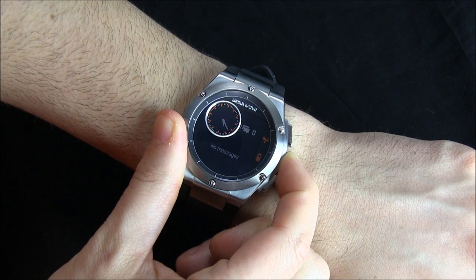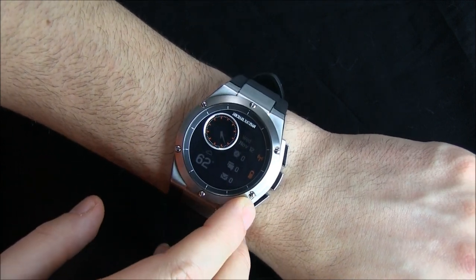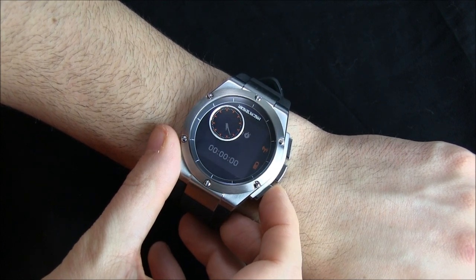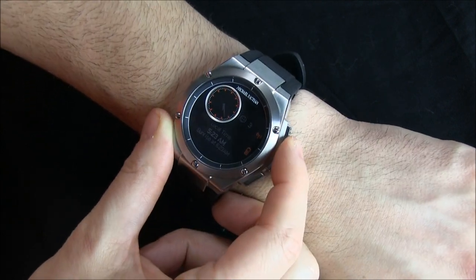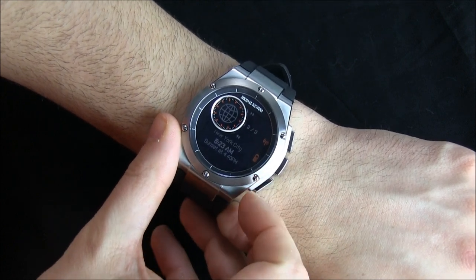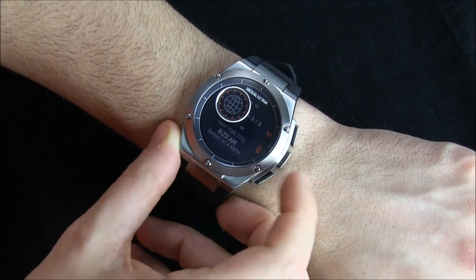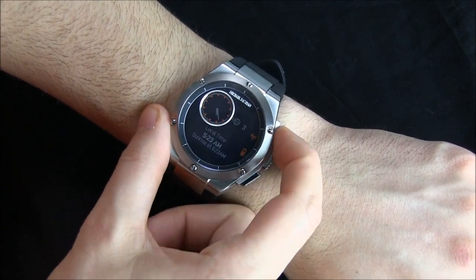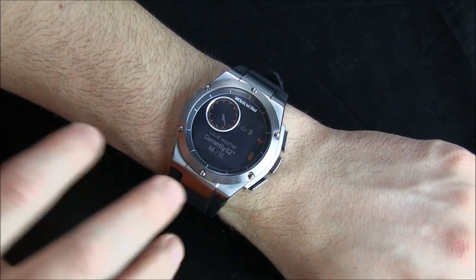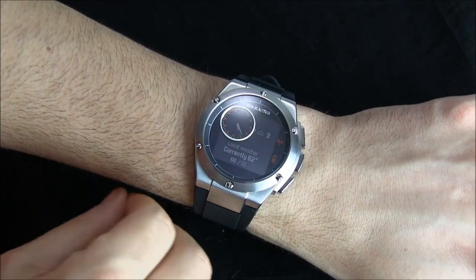Let's look at the home screen. It shows the current temperature and a little weather icon. You can see I have no notifications, no text messages, no emails. You can see the date, and then scroll through various functions: a chronograph-style stopwatch, local time with sunrise and sunset times — which I think is pretty cool — and you can click cities in the app and scroll through them. There's also calendar events, a music player, and the ability to see stocks, all controlled through the app.